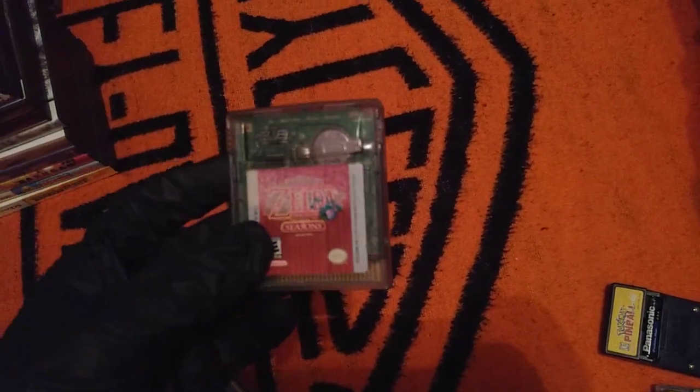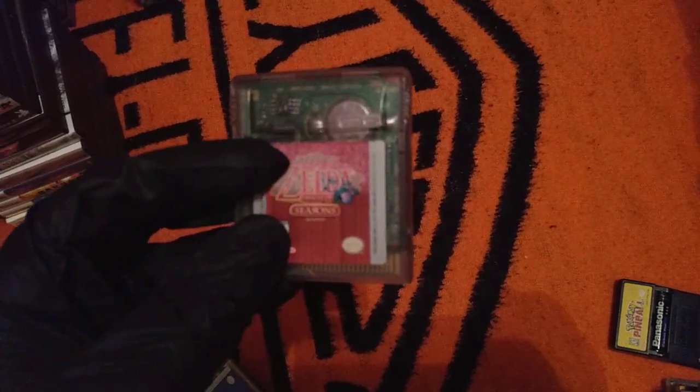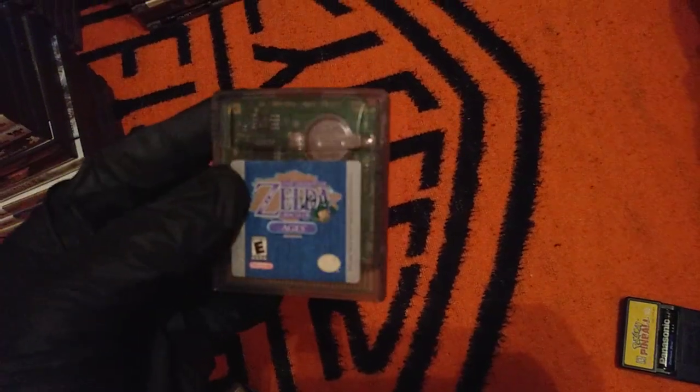Here are the Game Boy Color games. Funny story about this game — I actually got this for free from my cousin. The reason why the top looks like that is because I was an idiot as a child. When I was eight, I basically dipped it while I was taking a bath. I'm an idiot.